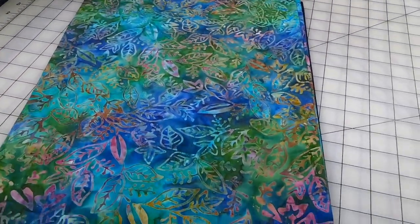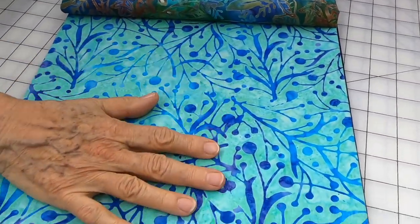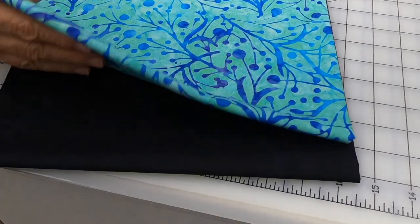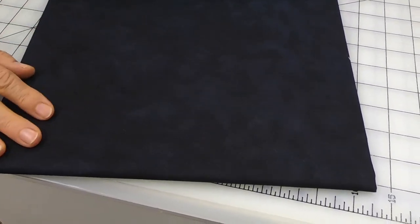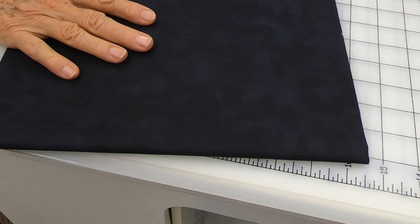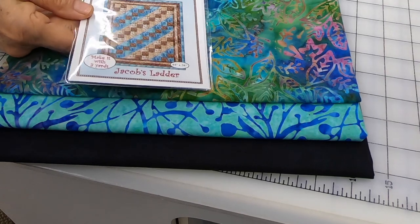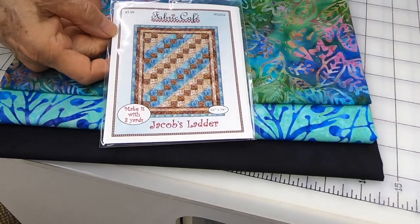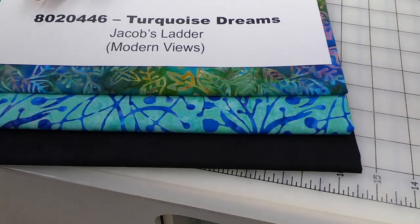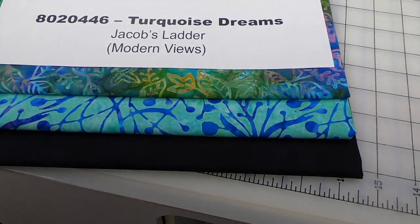Let's look at the fabric up close. Fabric number one is here. Number two is going to be the blue. And just like in the Jacob's Ladder we showed you, we have this mottled black — just a slight mottling — which will be your number three to create those blocks. This one is called Turquoise Dreams, kit number 8020446, using Jacob's Ladder from Modern Views — available as a pattern or in the book.